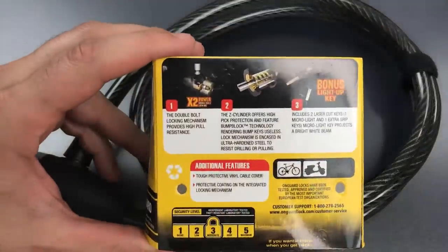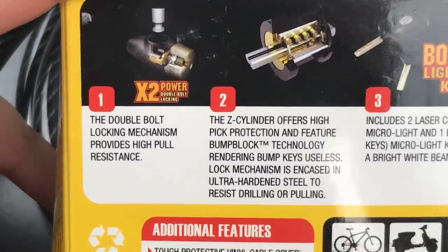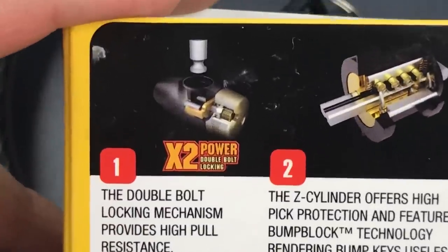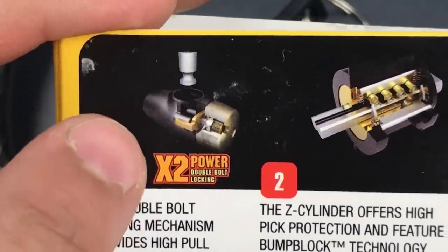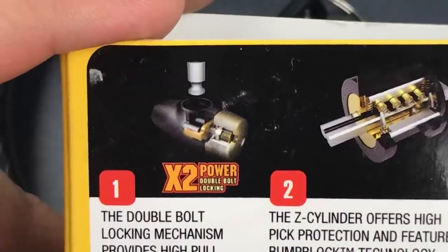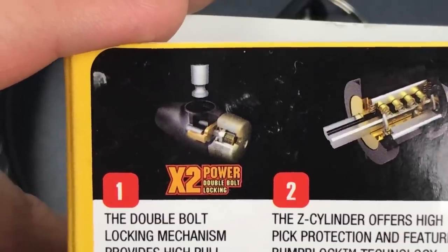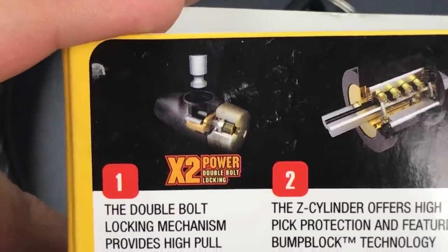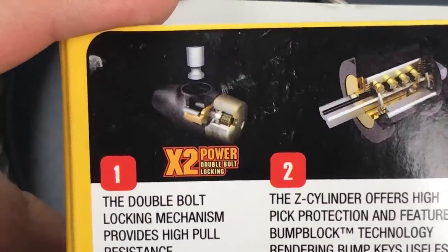Second, the packaging advertises X2 Power Double Bolt Locking, and as I look carefully at the mechanism drawn in this little picture here, I see something that bears absolutely no resemblance to what's actually inside of the lock. What's actually inside — and I'll show you this in just a moment — is a single spring-loaded locking bolt.